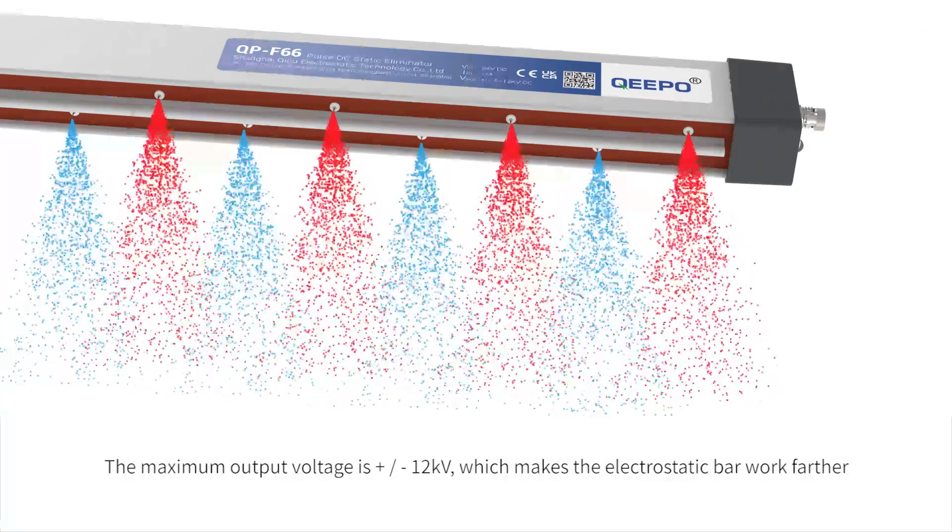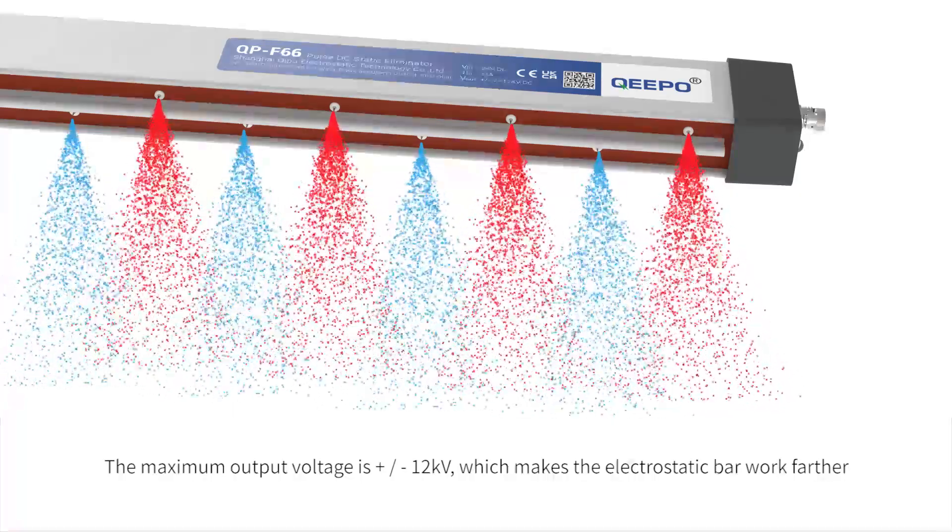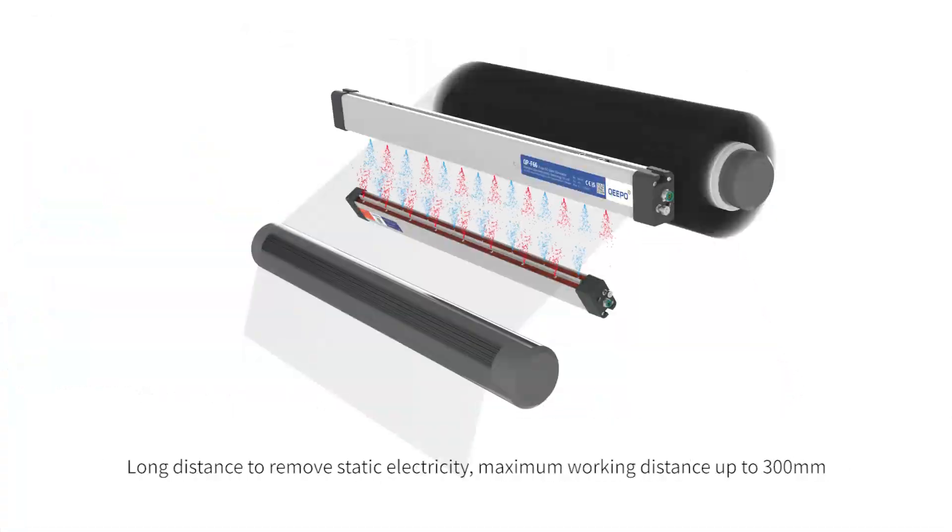The maximum output voltage is plus/minus 12kV, which makes the electrostatic bar work farther, enabling long distance static electricity removal. Maximum working distance is up to 300mm.